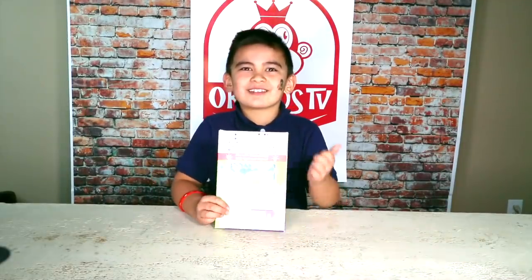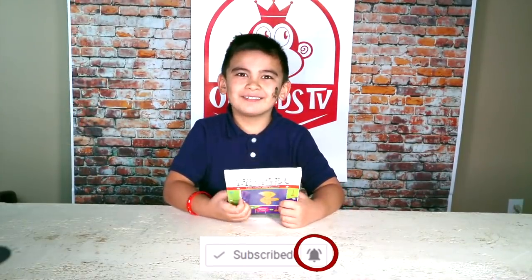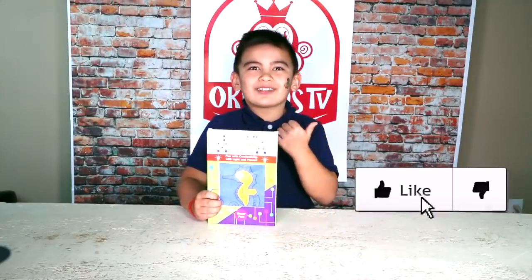If you want to see more toy reveals, please subscribe and turn notifications on. To all those Fortnite players, if you don't want Mr. Beast to turn off your Fortnite account, subscribe and turn notifications. And to all Jake Paulers that are watching, please give us a thumbs up.